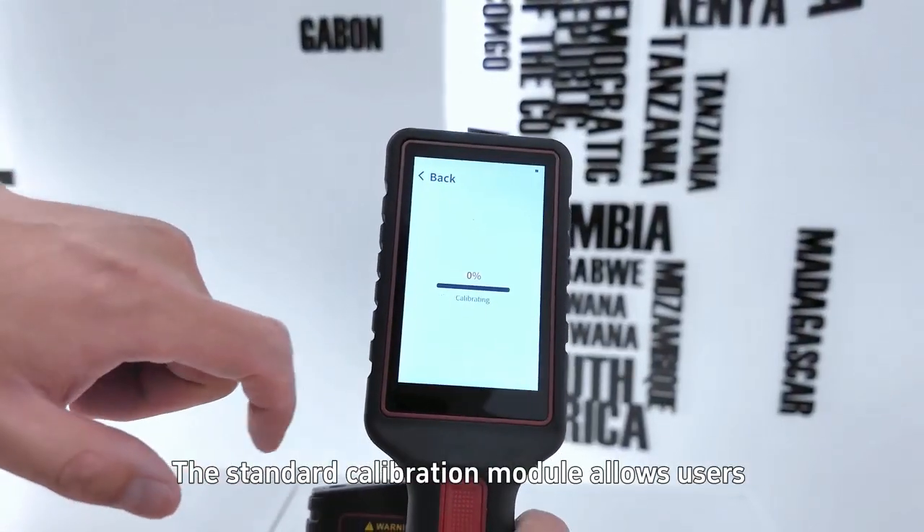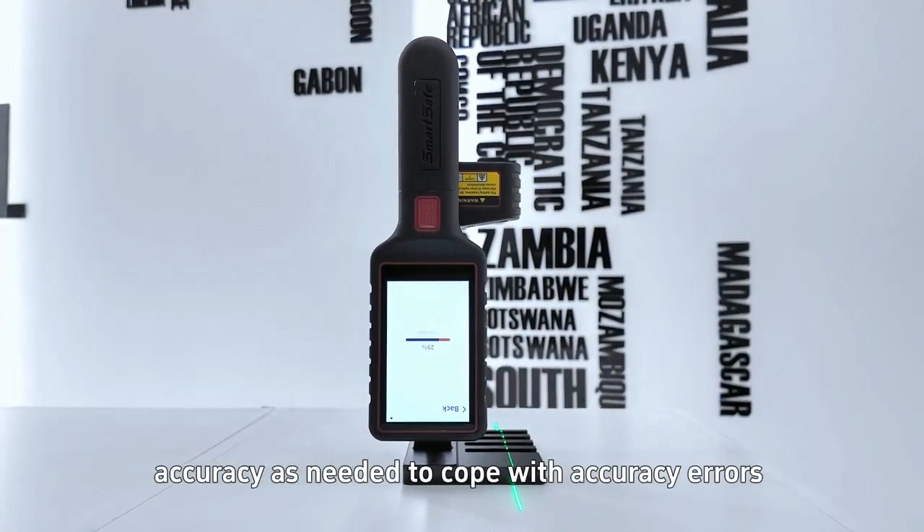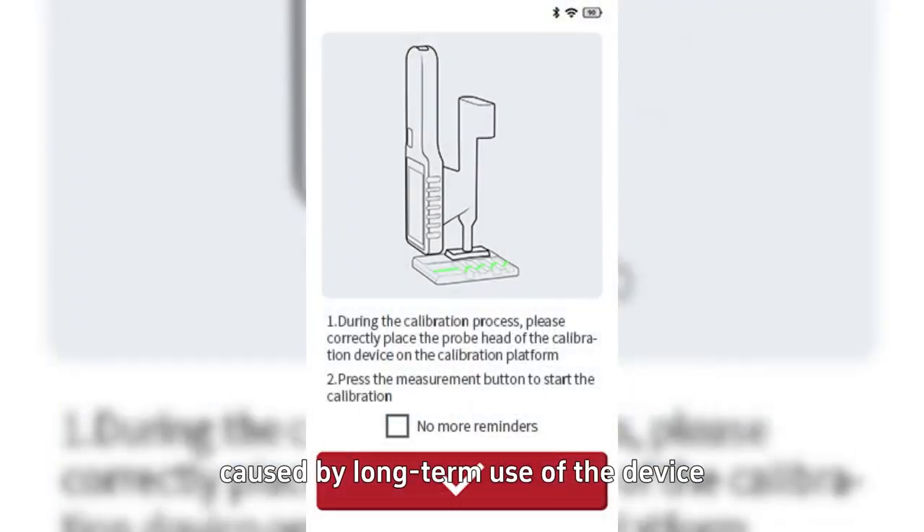The standard calibration module allows users to calibrate the device's measurement accuracy as needed, to cope with accuracy errors caused by long-term use of the device.